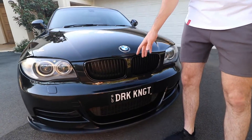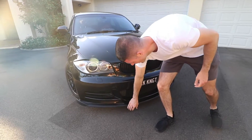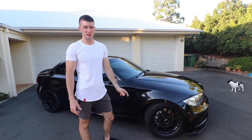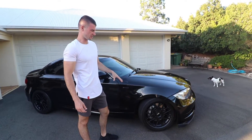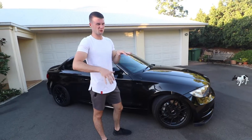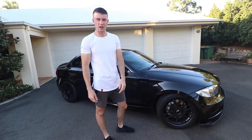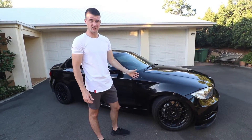The previous owner installed the black kidney grills. I forget where this front lip came from but I bought it off eBay. When I bought the car it had the stock M suspension, as this is the M Sport. It was a bit harsh and I was bouncing around a bit, so I swapped it out for MCA Street Ultimates coilovers, which are fantastic — I highly recommend them.